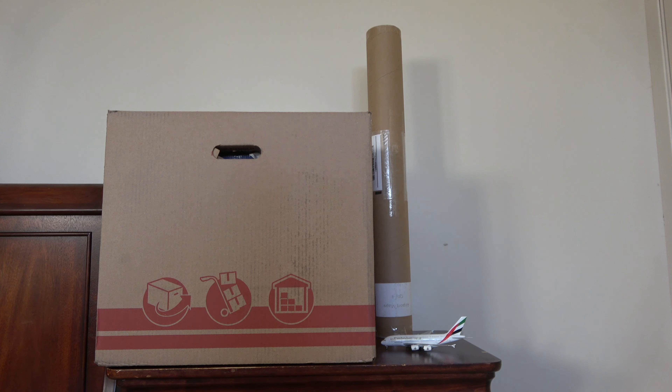What is up everybody, Citrus Aviation here with yet another video. Today we have another prelude to massive unboxing number 10. This time we'll be unboxing the entirety of the current generation Gemini Jets 22-gate airport.